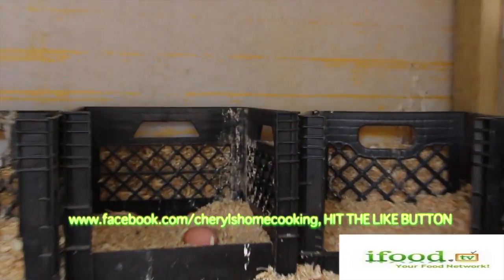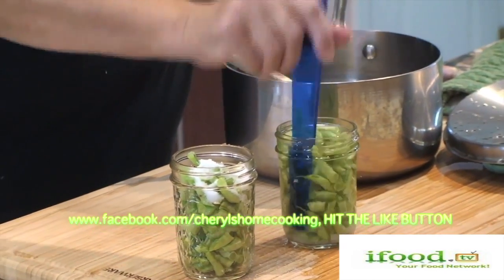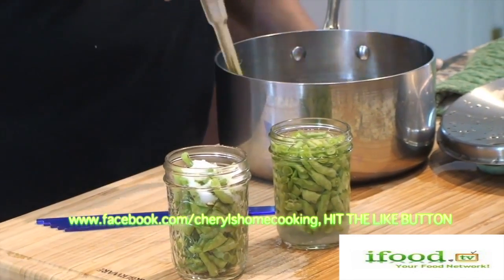I'm also part of iFood.TV networks. New shows every Wednesday. So welcome to Sheryl's Home Cooking.